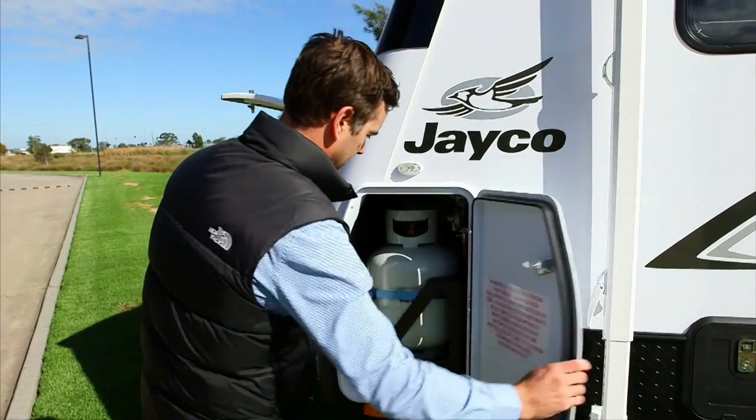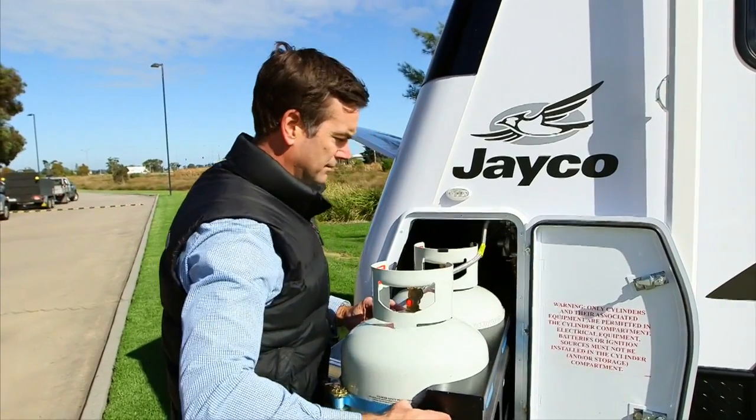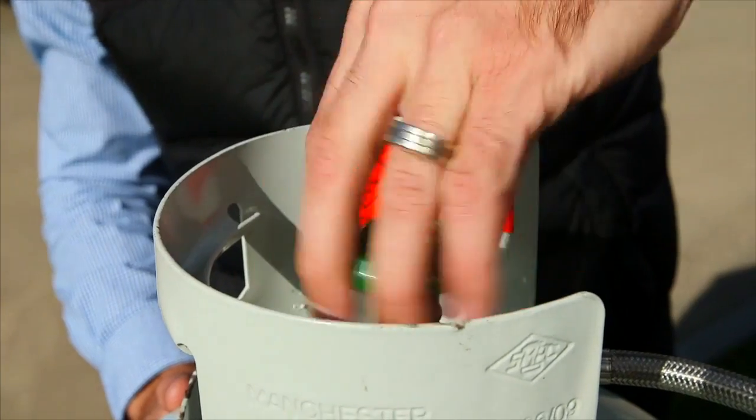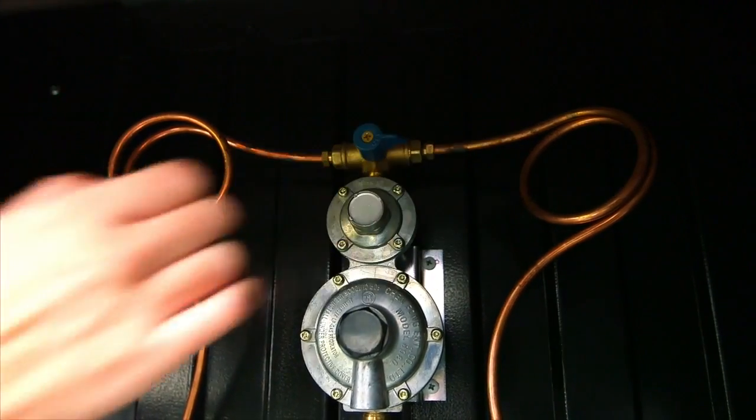The gas bottles are accessed externally via a convenient slide-out tray. Before using any appliances, first turn on the gas at the bottle. Ensure the tap lever mounted above the regulator is pointing toward the bottle you intend on using.